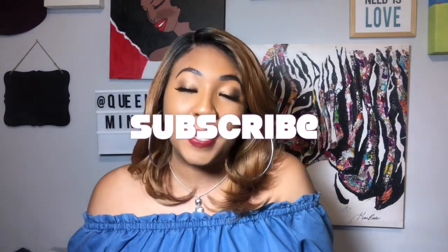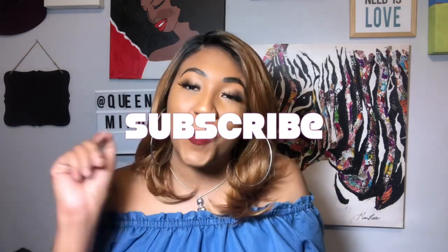Hey girl, welcome back to my channel. It's your girl Nene and today I am giving you guys another brand new wig review on this gorgeous unit that I'm wearing right now. If you are new to my channel, thank you so much for clicking on my little video, honey, because you could have clicked on any video and you clicked on mine. We would love to have you subscribe and join this amazing family. It's absolutely free and all it takes is one click.